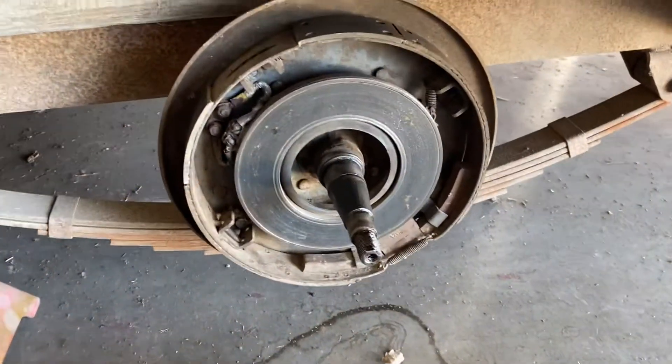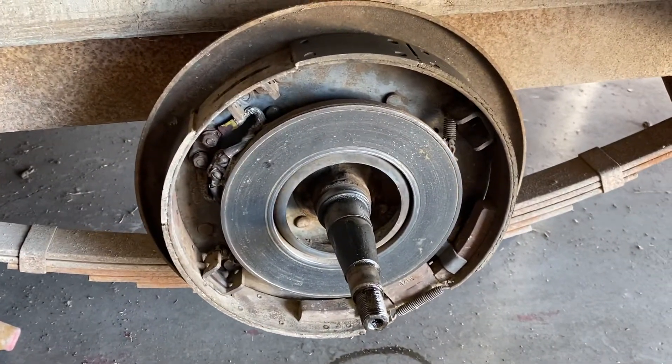Hey everybody, Action RV here. We are performing a bearing service on a 1959 Fan travel trailer.